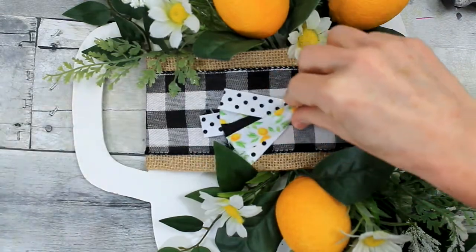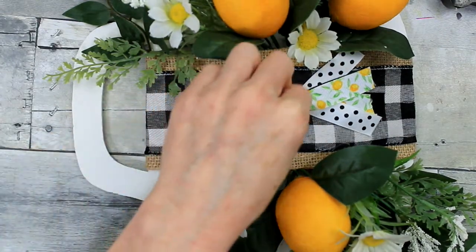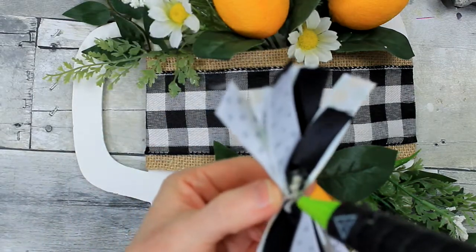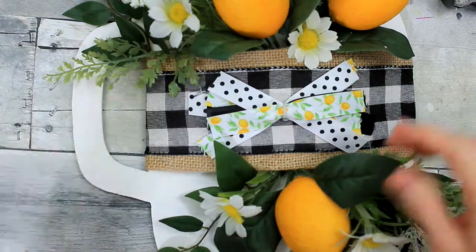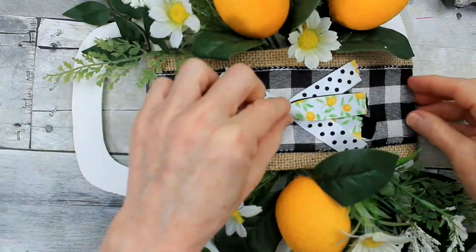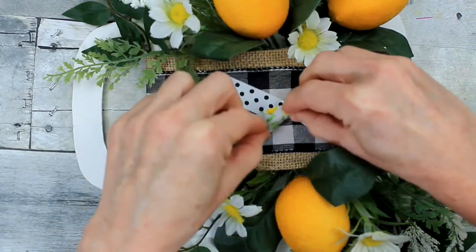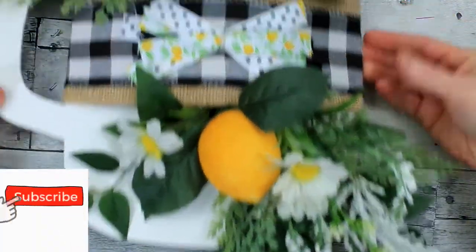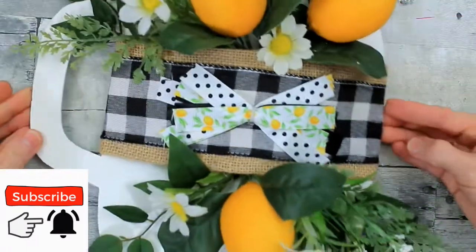Then we're going to add the bow. You can decide where you want to put it — I kind of like mine right in the middle. I'm going to go back over the original glue spot on this bow and press it down in the center. This was a quick and easy floral arrangement that makes a huge impact. I think it's very high-end looking, very spring and summer.